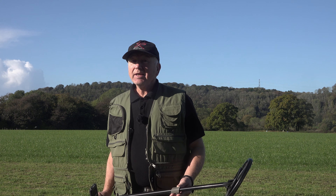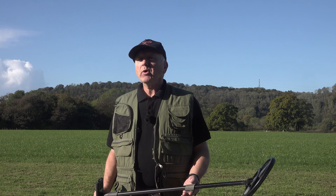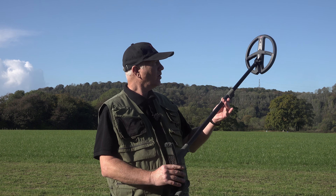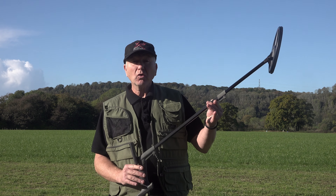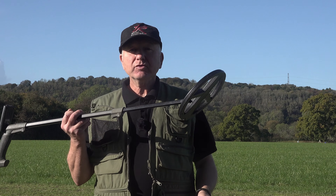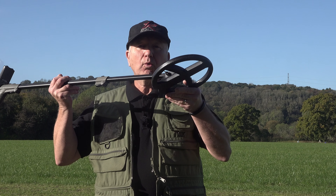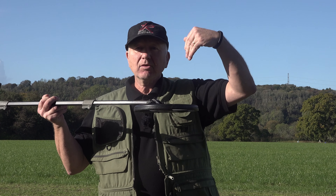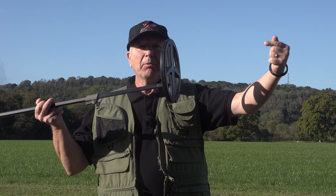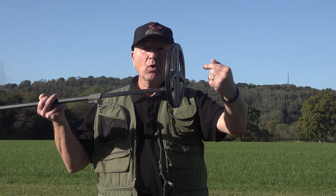Sometimes you can see which direction the EMI is coming from simply by putting your coil in the air and turning it around until you get the strongest signal. Also, when testing your machine it's always a good idea to have the coil flat rather than upright, because EMI tends to come from that kind of direction.